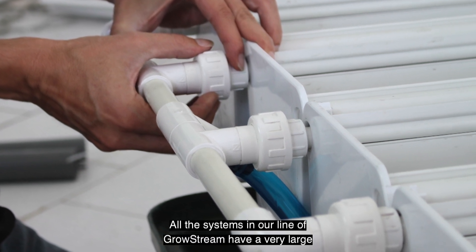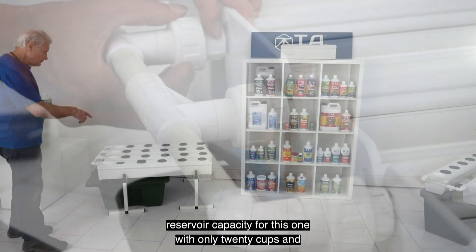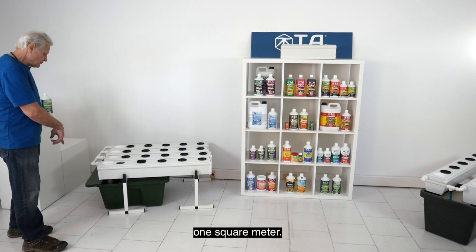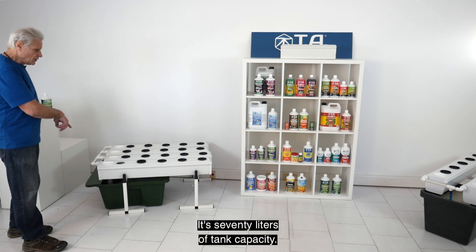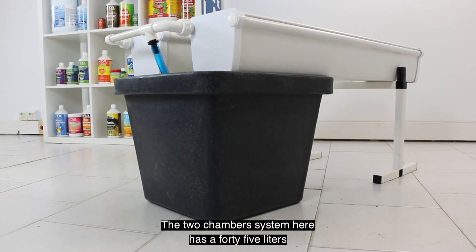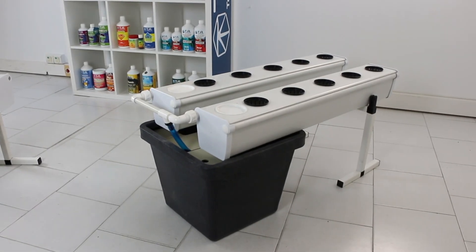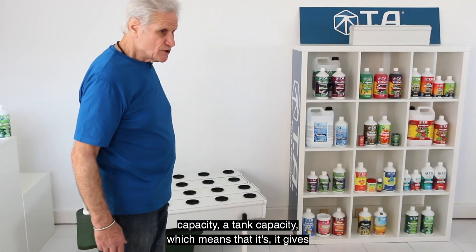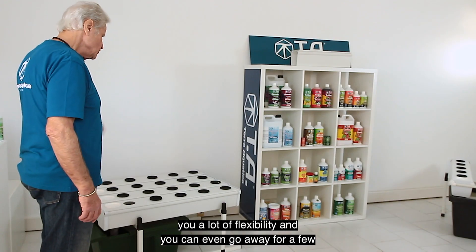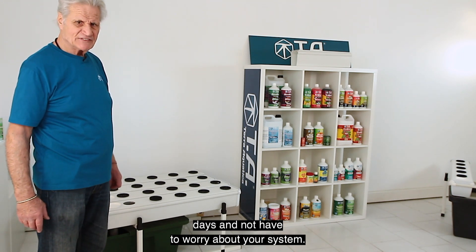All systems in our GrowStream line have a very large reservoir capacity. For instance, this unit with only 20 cups and one square meter has a 70-liter tank capacity. The two-chamber system has a 45-liter tank capacity, which means you have a lot of flexibility and can even go away for a few days without having to worry about your system.